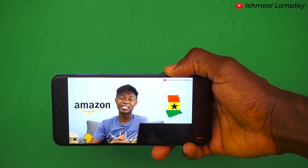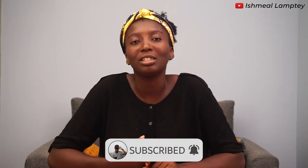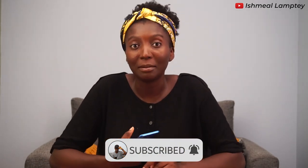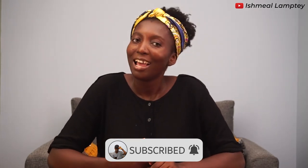Hey guys, thanks for watching. I hope I did well — please let me know in the comment section. I'm open to criticism, and thanks to Ishmael for allowing me to take you guys through today's review on the Samsung Galaxy A50. Don't forget to hit the subscribe button — subscribe to Ishmael's channel and mine as well at Lori Lawson. See you guys some other time, bye.